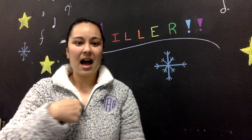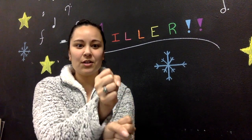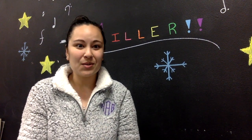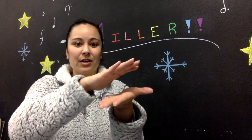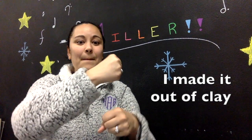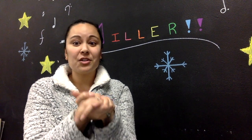For 'I,' you just point to yourself. For 'made,' you have your fist going one way and then you switch it around. For 'clay,' you take your hands and flip-flop them back and forth. So when you put it together: I made it out of clay.